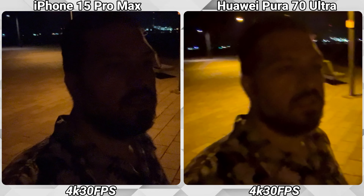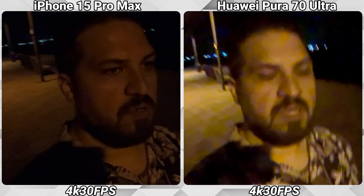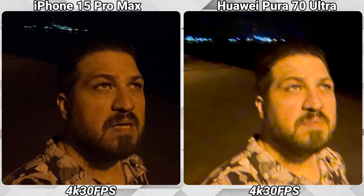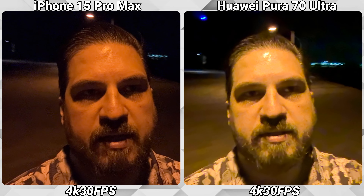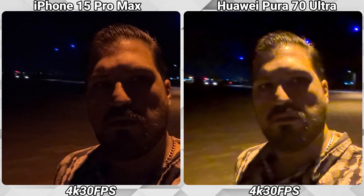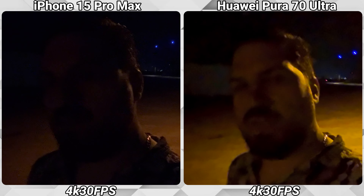I'm recording with the front-facing cameras, both in 4K at 30 frames per second. It's a very dark area, so I'm moving towards some light sources which are an orange color. Both phones are of course struggling with the front-facing cameras in this low light. Now I'm standing and turning under the light. Both are not doing a great job actually — I think the iPhone has a bit more detail, while the Huawei is brighter.